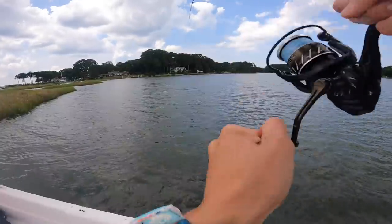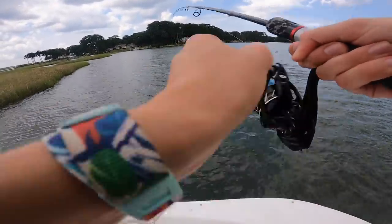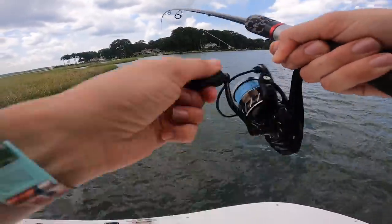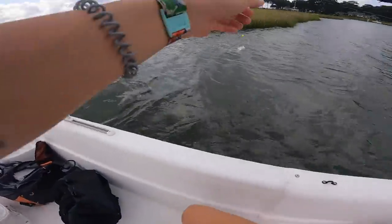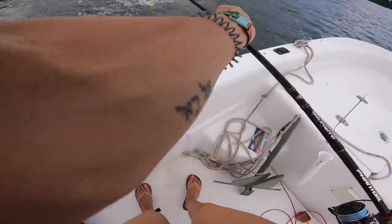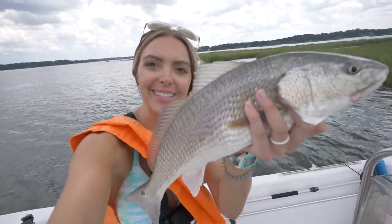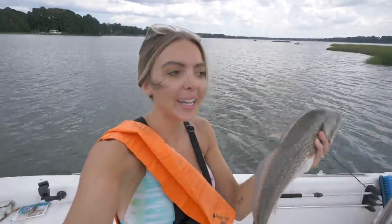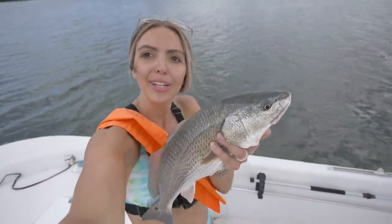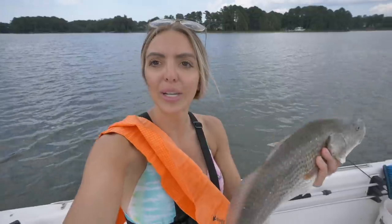I literally cast it out, it hit the water, didn't even move my rod, and it just smoked it! He's running toward the bank. This is awesome — I can't believe we're catching and releasing these guys. He's wild! Another solid redfish in the boat. We just hit our two-man limit in like five minutes. There's a lot of bait working and tons of beautiful redfish. A lot of activity out here.